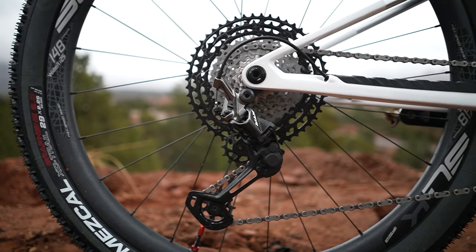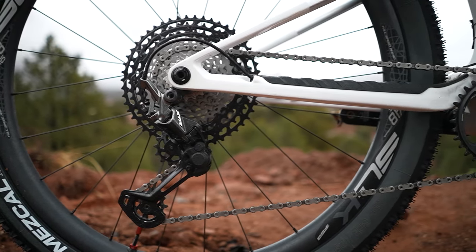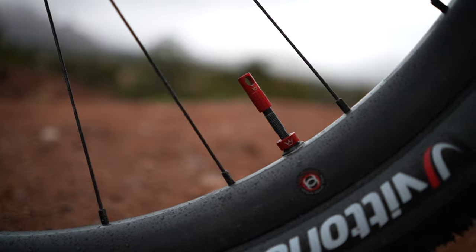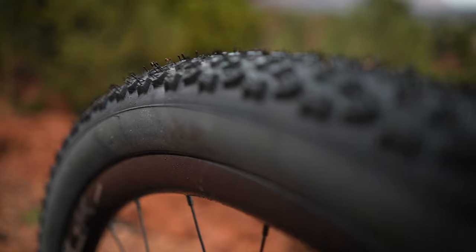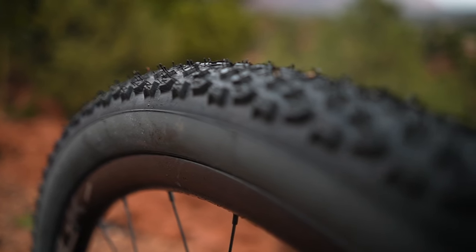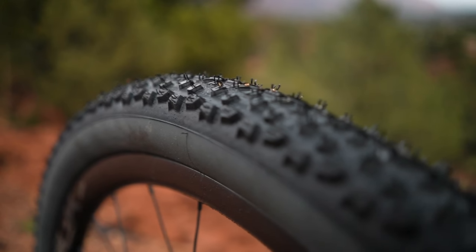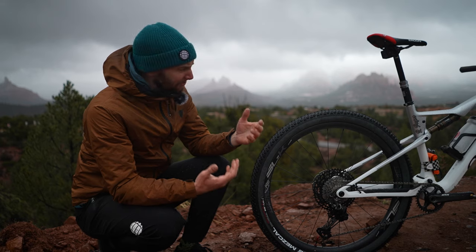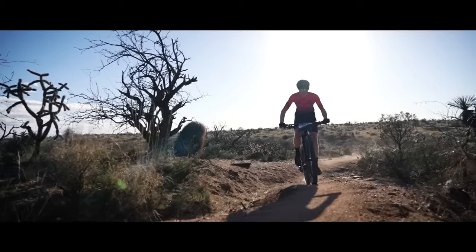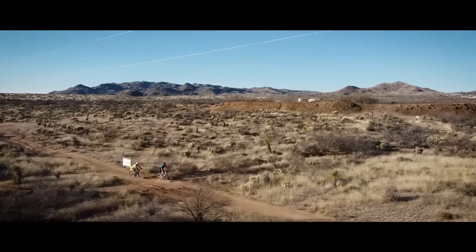I'd recommend carbon wheels for XC. There are really lightweight aluminum setups out there, but I like the stiffness and power transfer that goes with a carbon wheelset. There's very little flex — all the power you put down through the pedals is transferred directly, there's no flex in the wheel, and you're off accelerating. Well worth it, and obviously great in the weight-saving game. It's a long time in the saddle here, a lot of miles — I'm going all in for efficiency.